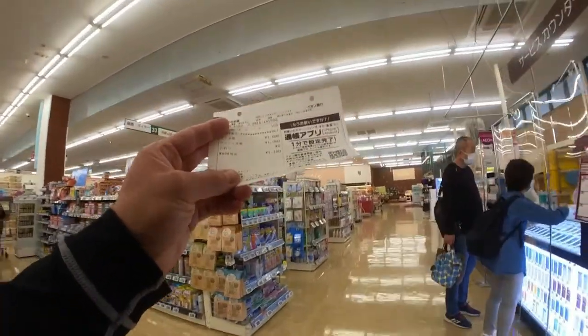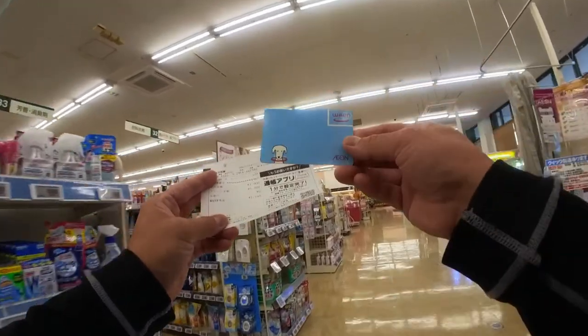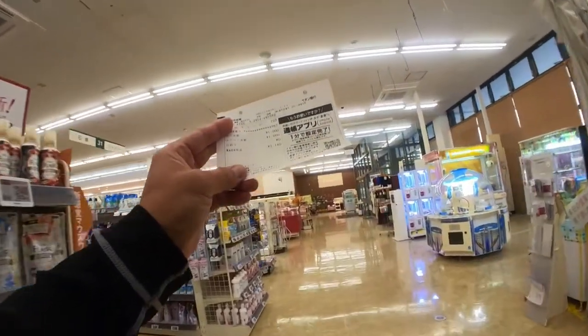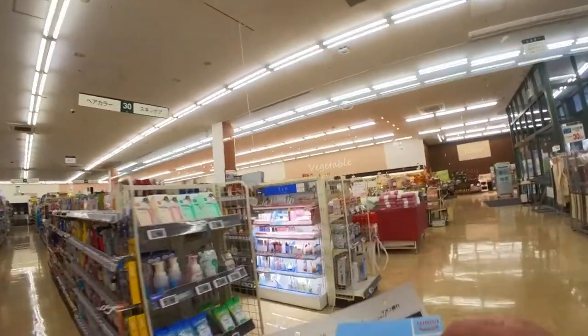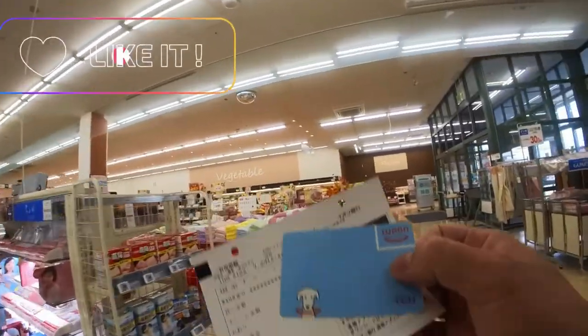So I had 140 yen on this Waon card, I added 1,000 yen, and now I can use it for purchases up to 1,140 yen.